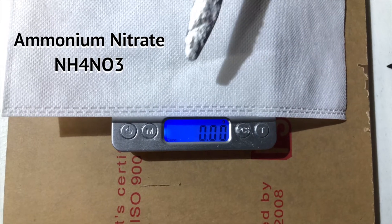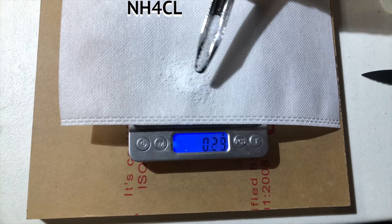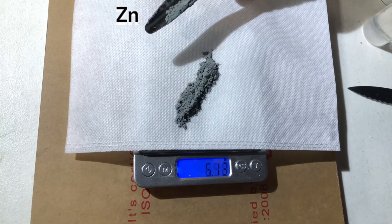Using a measuring tool, we're going to isolate three grams of ammonium nitrate, 0.5 grams of ammonium chloride, and seven grams of zinc.